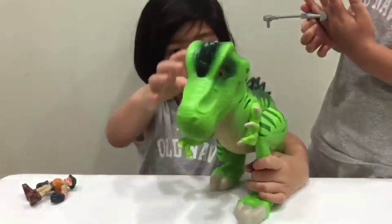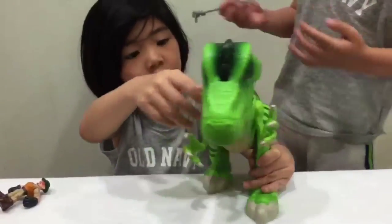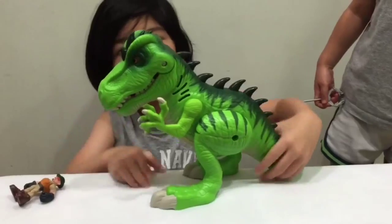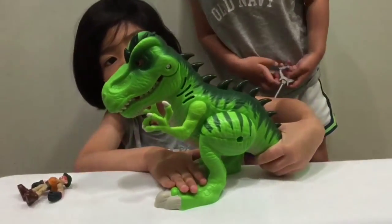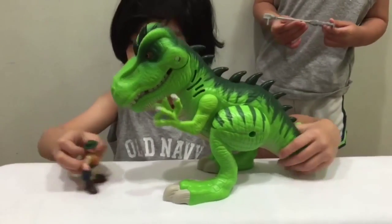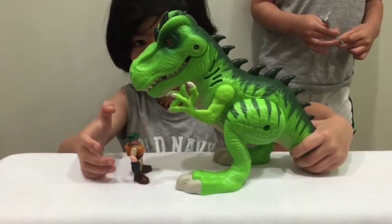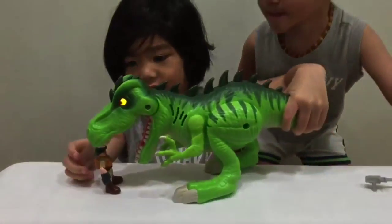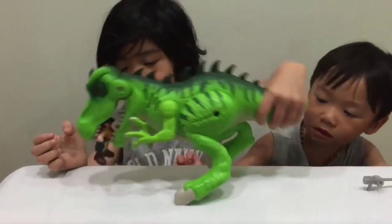Take a closer look at the dinosaur. The T-Rex has spikes and has red eyes. And when you move his tail, he bends down, opens his mouth and makes a big roar. And eats the man. And his eyes light up too!